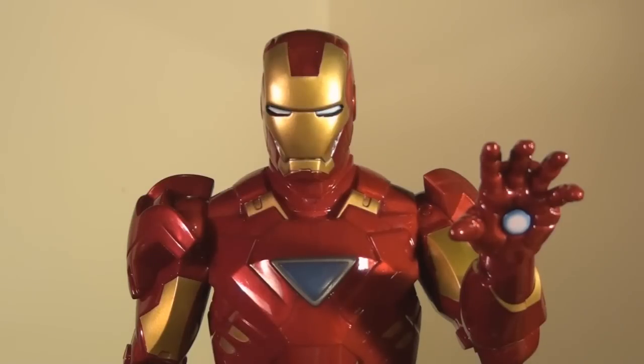That's it for my video review on the Iron Man 2 movie Repulsor Power Iron Man figure. Check out my other Iron Man toy reviews along with all my other videos, and if you like what you see, feel free to subscribe. I hope I'll be seeing you all next time.